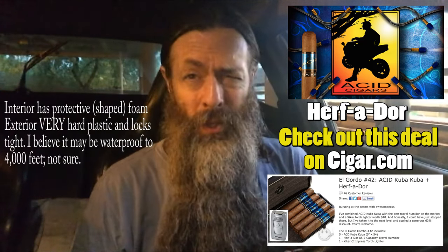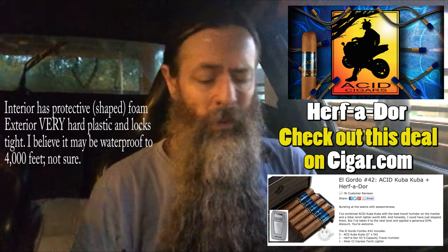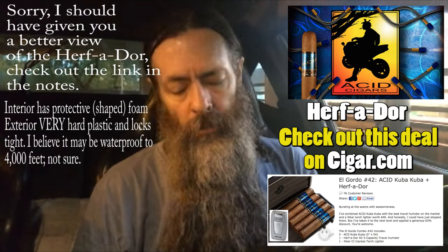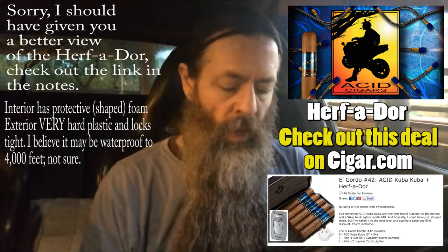It's really durable — great resistance to travel and having bag monkeys deal with your bag. This is put out by Humacare. But anyways, that's that.